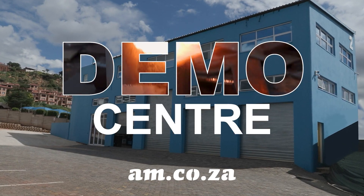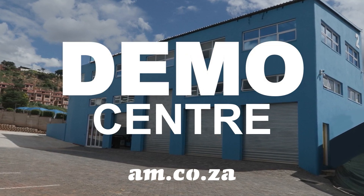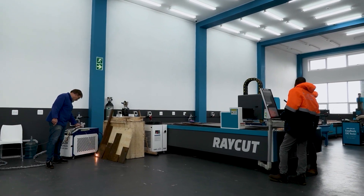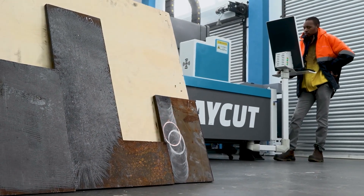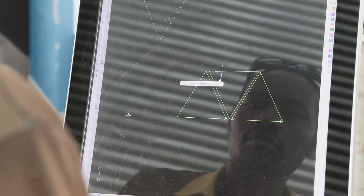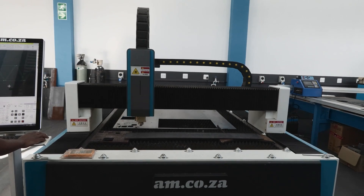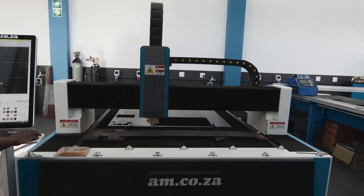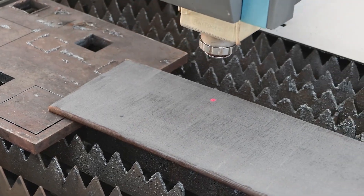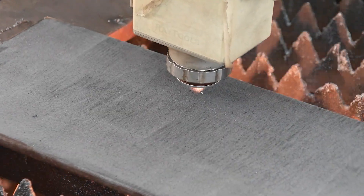So what's happening at the demo center at am.co.za? In the last video, we saw how the rust-off made light work of cleaning rusted steel. And in this video, we are going to use the Raycut laser cutting CNC cutting machine to cut four triangles out of the 8mm steel. We purposely left the process as a single shot to show you the speed and accuracy of the Raycut CNC laser cutting machine from am.co.za. So, sit back and enjoy.